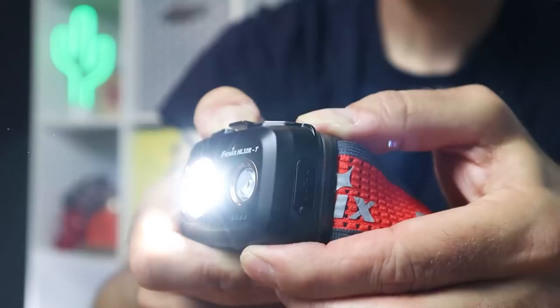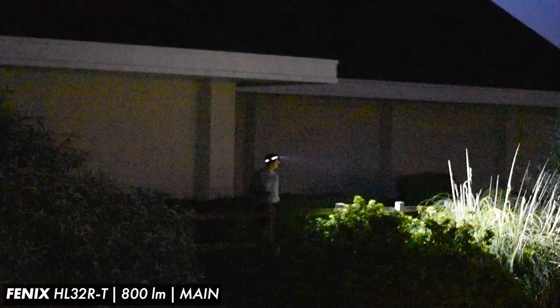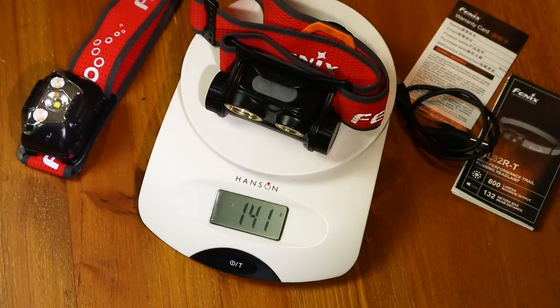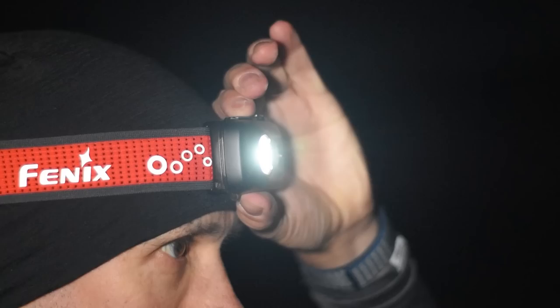So there you have it folks — all the features and tech packed into the lightweight compact HL32RT. Now let's dive into how it's been performing. Talking about weight, I've been really impressed with how light this unit is with the battery, and considering you've got a max output that's going to light up most situations and a pretty good burn time — obviously not as impressive as its big brother the HM65RT when it comes to brightness and battery life — but I really did notice the weight difference. This unit actually weighs in almost 40 grams lighter than the HM65RT. With those two big buttons easy to reach on top, it makes it very easy to switch the light on and off, and everything is really simplified, straightforward but really well engineered. It's also very simple to flick through the modes even when you're running at speed.